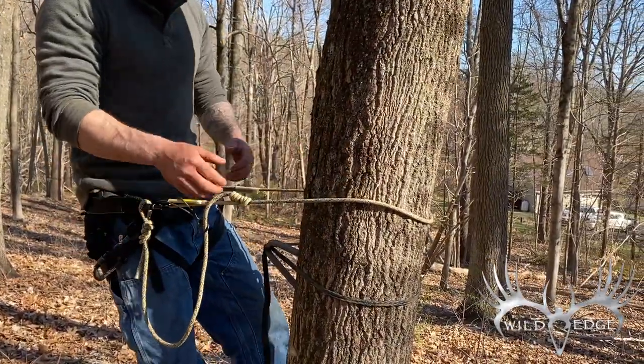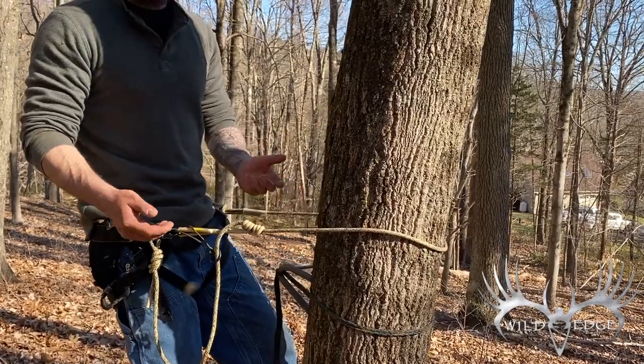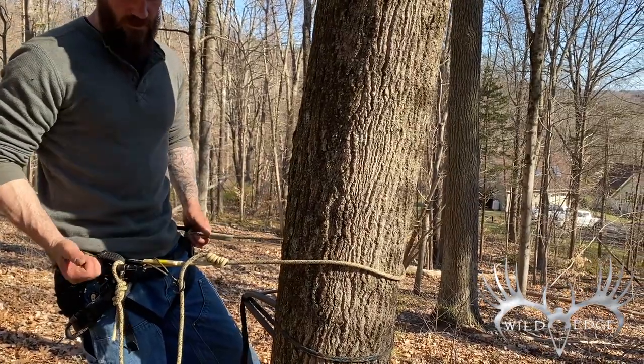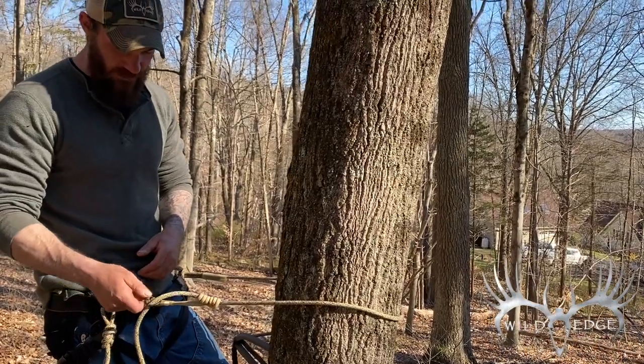So as I'm climbing, say I come to a limb and I have to detach my lines-in-line — that's the advantage of having two ropes. You would take your other rope out of your pouch or pocket, attach it to your lines-in-line, go around the tree. To me, that just takes a little bit too much time and a little too much effort.